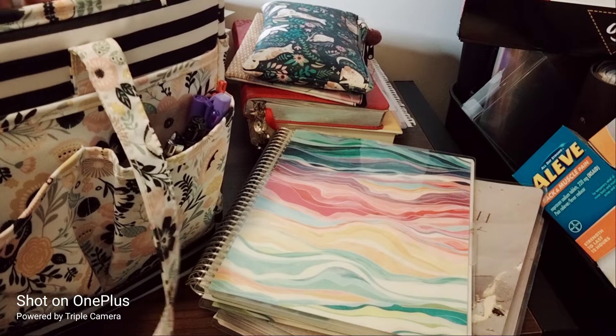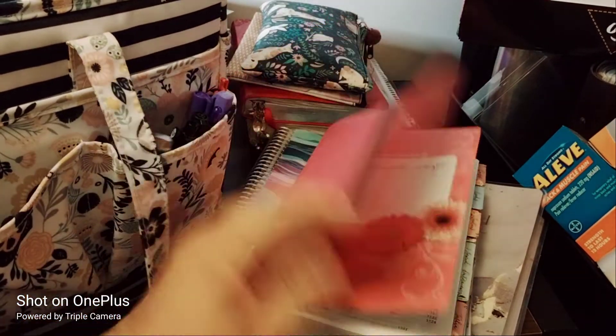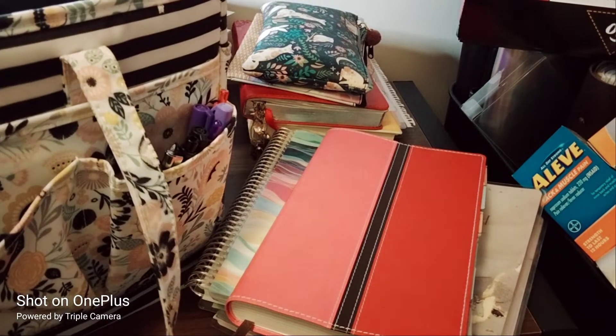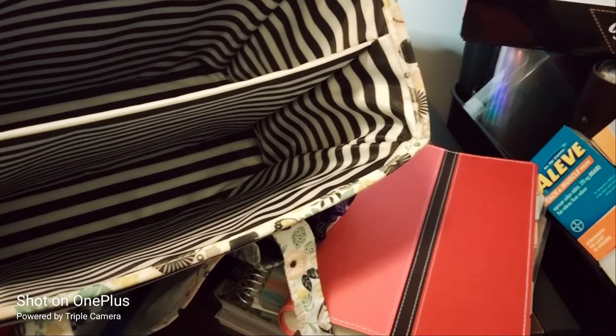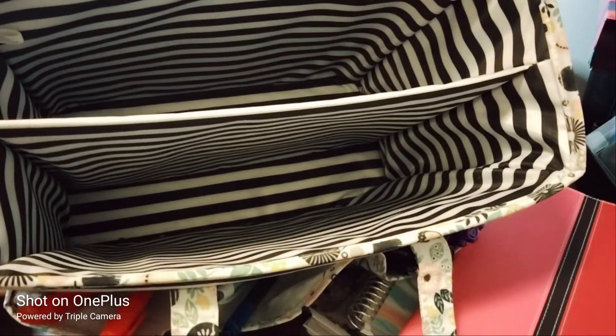And then there's the productivity planner — you've all seen this one — and my Bible. That's everything that fits in here. The bag is completely empty now except for the pockets.